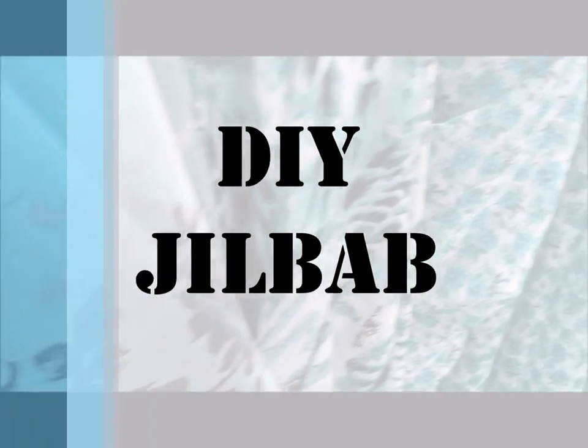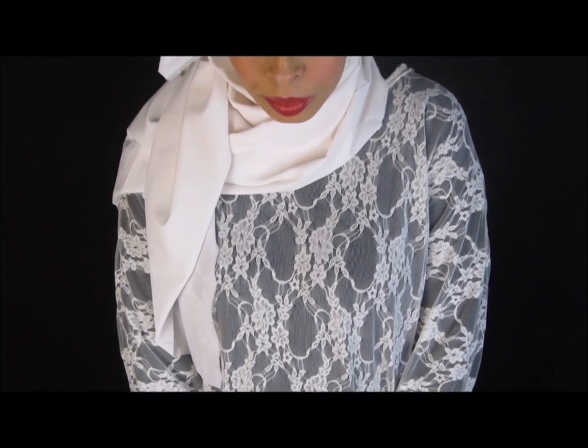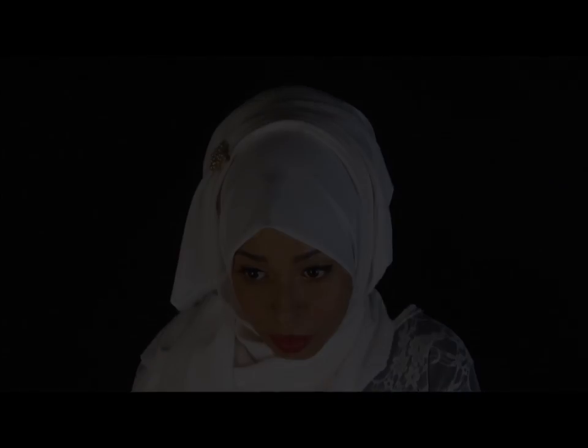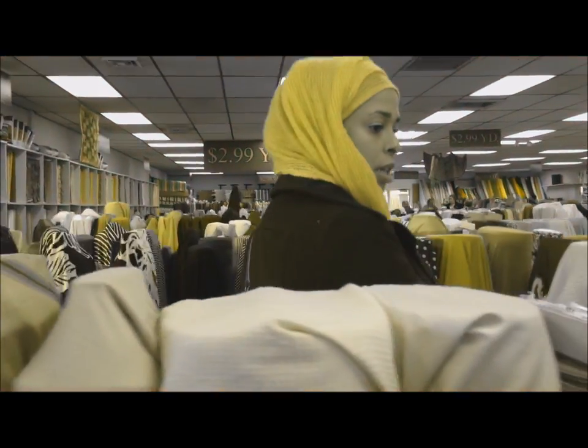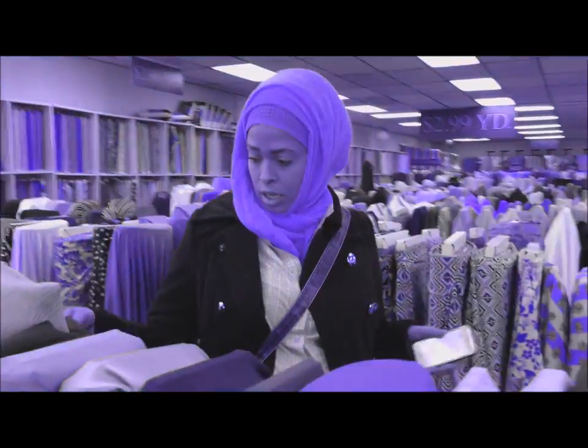Hey guys, welcome back to my channel. Today's video is a full step-by-step tutorial on how I make my own jilbab. Whether you call it a jilbab or a long-sleeve maxi dress, the most important part is this pattern will provide you with full coverage and it is super easy to make. You can use this tutorial to make your own jilbab in pretty much any color, any fabric, any style, any way you like it.